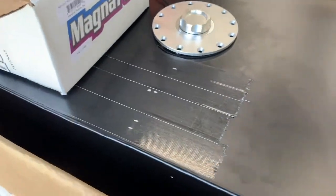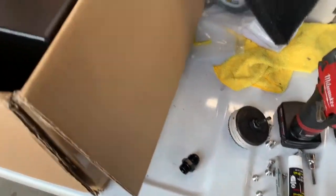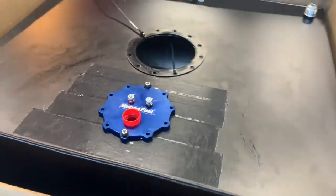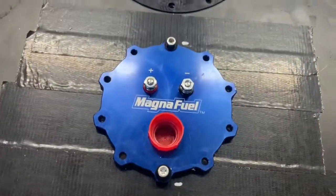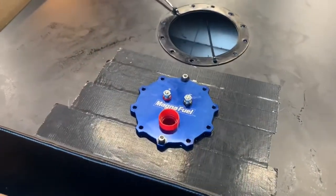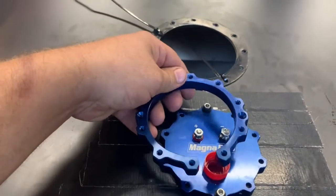I'm fixing to drill a hole back here. I got my mark, drill a 3-inch hole with the hole saw. Then I'll show you once it's drilled. I stuck the pump down in there and used it as a template, used a 3/16 drill bit, and I'm probably just going to go in through this hole and hold it from the bottom.